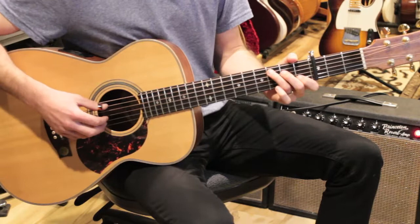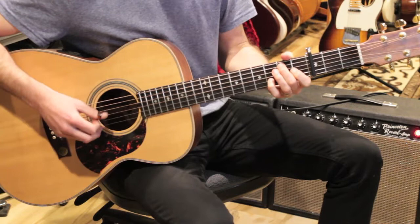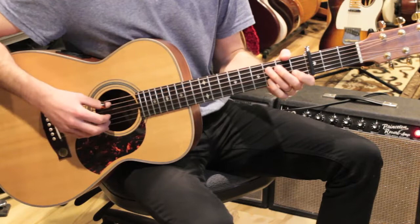A lot of times I'll just strum those chords — one, two, three, four — going into the chorus. That would just be half notes. Now here's the chorus — we're going to switch fingerpicking patterns and play some new chords.